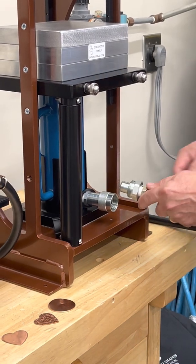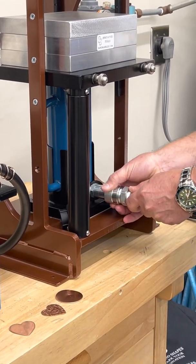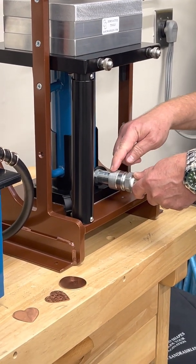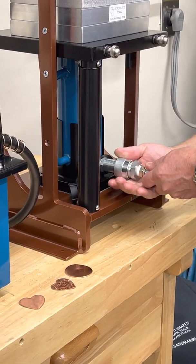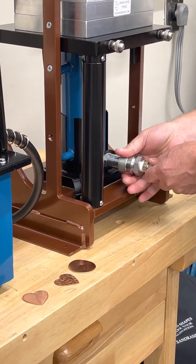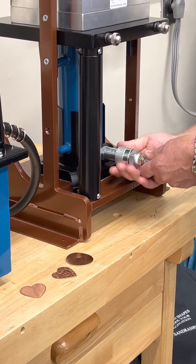Insert the electric hydraulic pump hose into the cylinder coupling. You will need to pull the cylinder sleeve on the coupling over the hose threads and tighten. A firm hand tightening is sufficient.